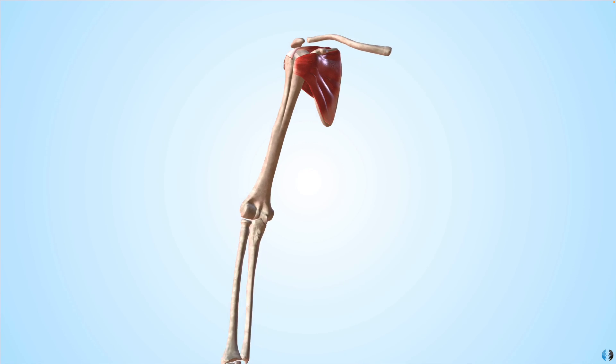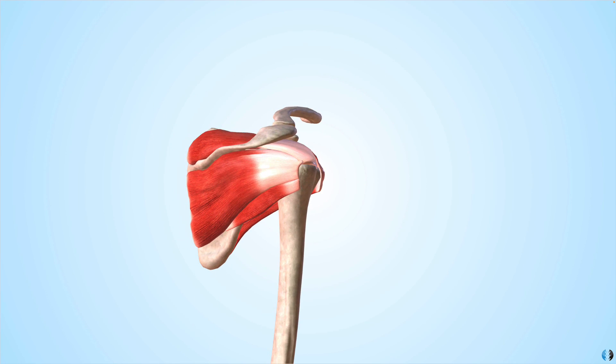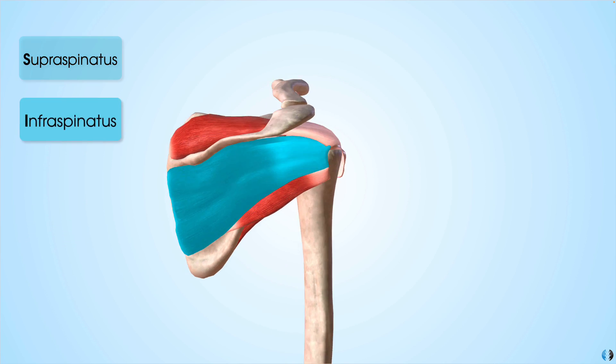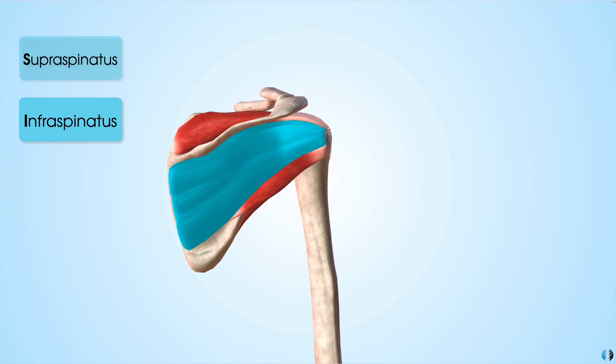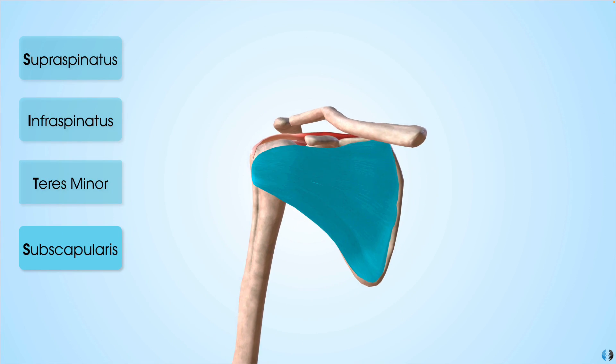Before we dive into that, let's look at the anatomy of the shoulder in very quick detail. We have four rotator cuff muscles that we can remember with the acronym SITS. S stands for supraspinatus, I stands for infraspinatus, T stands for teres minor, and the other S stands for subscapularis.